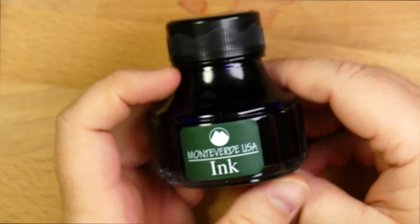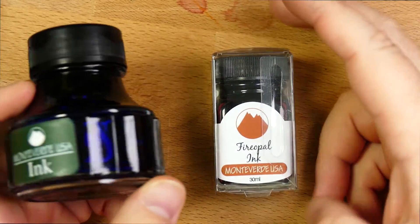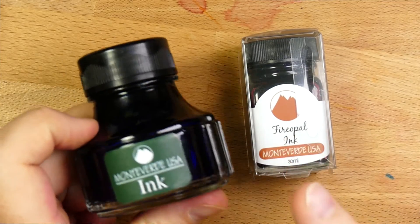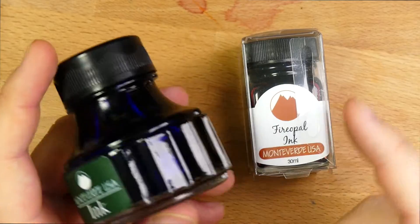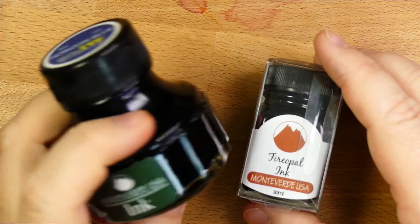This is the big bottle — a 90ml bottle. It also comes in the little 30ml bottle, and it does come in cartridges. The small bottles are about $8. These are between $13 and $15 for the 90ml. So once you find a color that you really like, go for the big one, because why not? It's a much more efficient pricing.